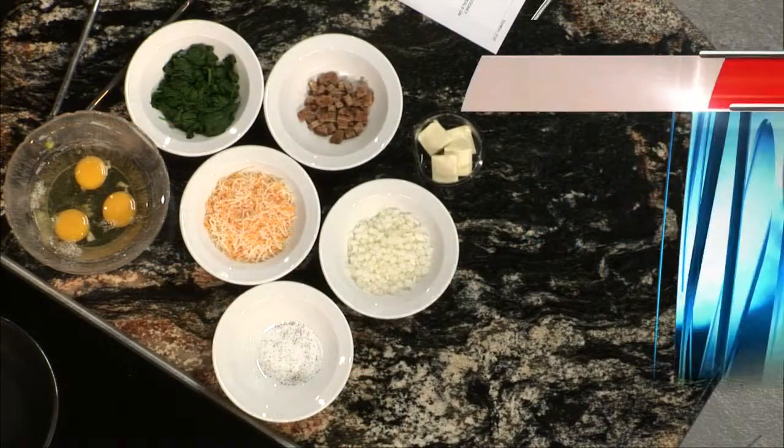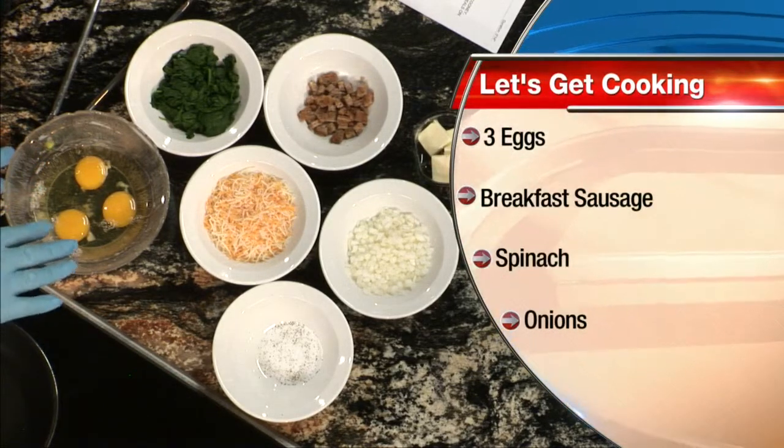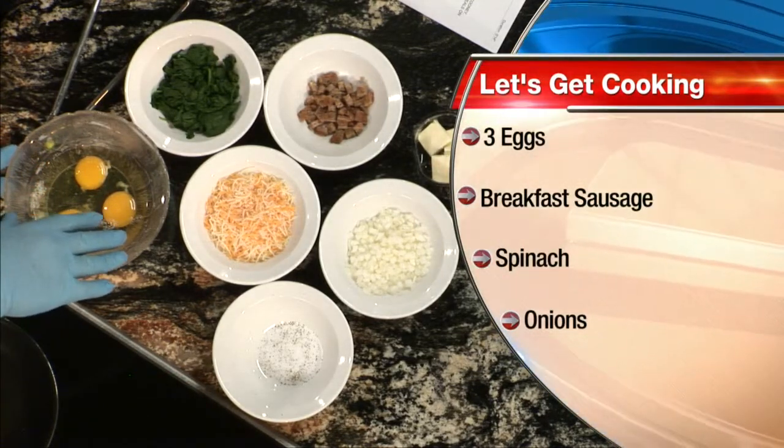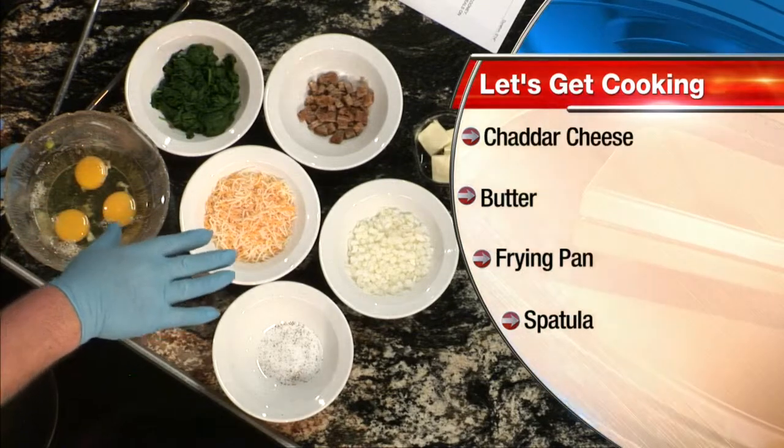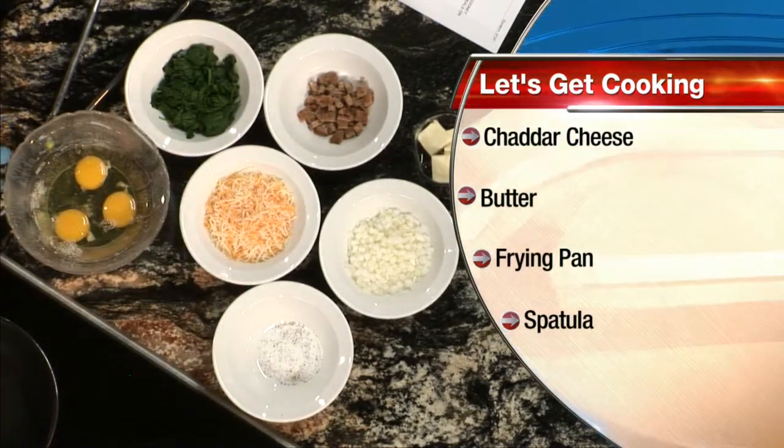I'm going to make a three-egg omelet. It consists of about an ounce of fresh spinach, Monterey Jack and cheddar cheese blend, breakfast sausage, fresh Spanish onions, a little salt and pepper, and of course the butter to sauté.